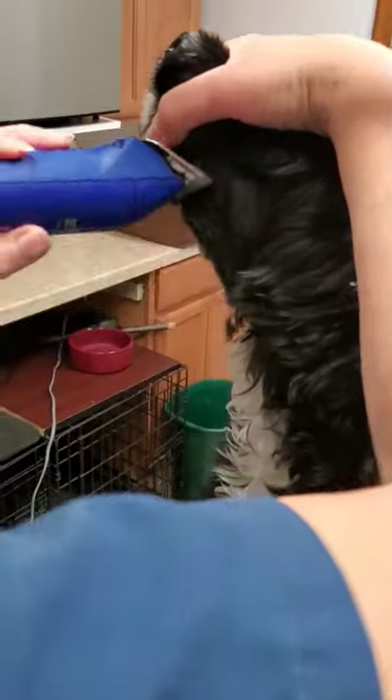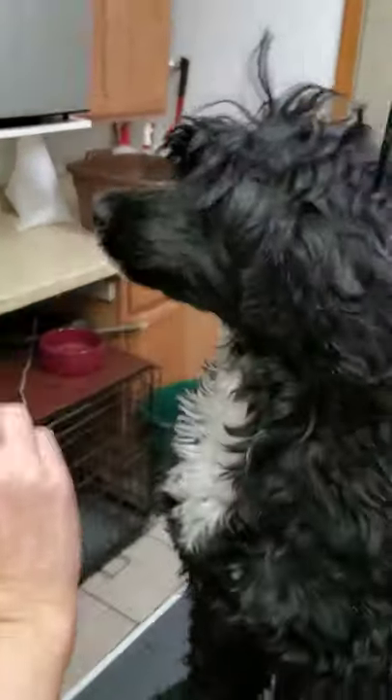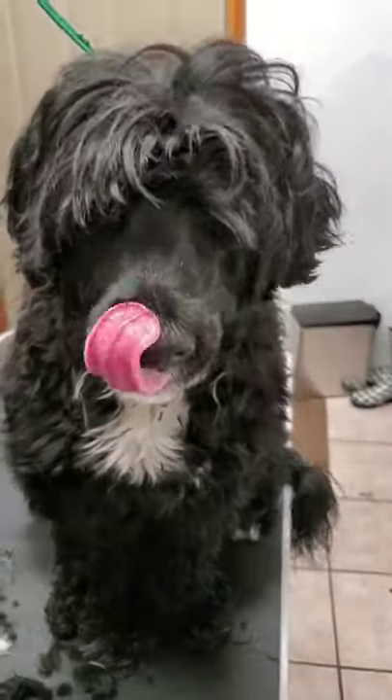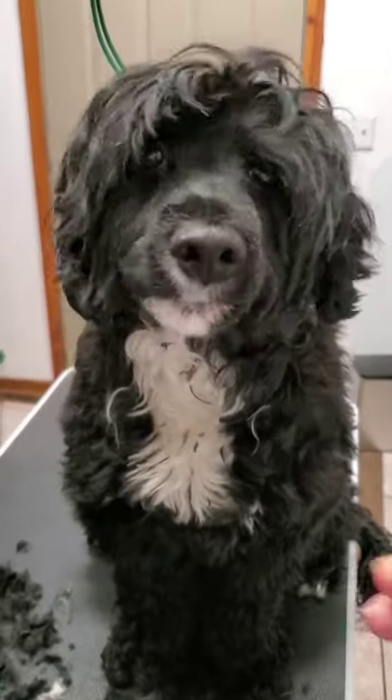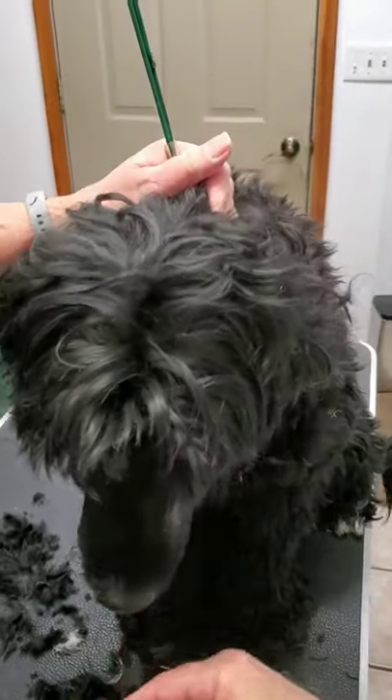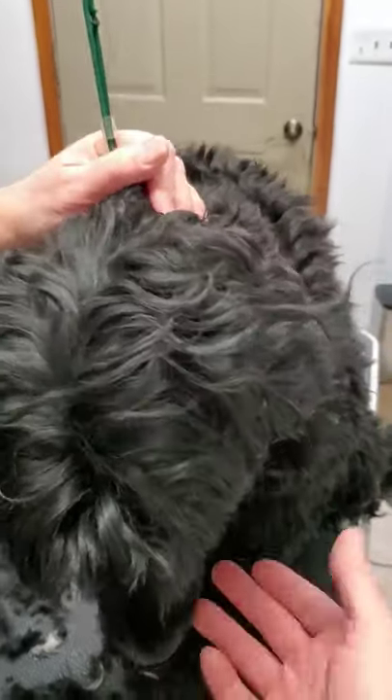Let me just kind of clean that up right here. And there we go — what a baby! It's just long hair. Try never to leave your tools on the grooming table where they can get knocked off, but they will get knocked off.